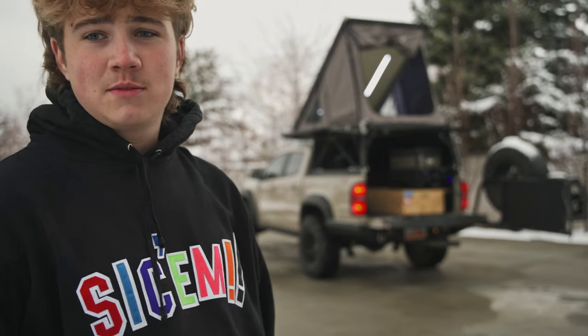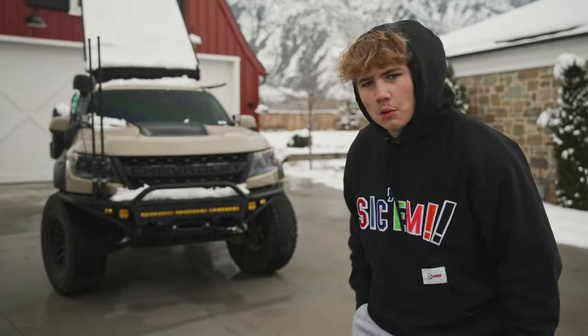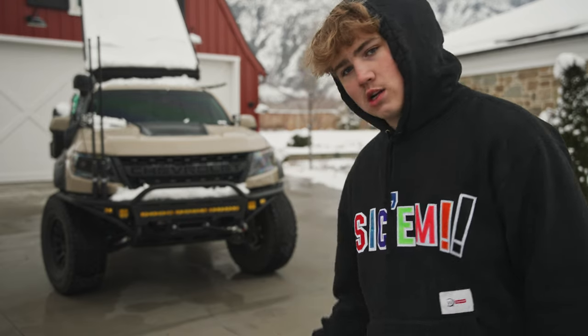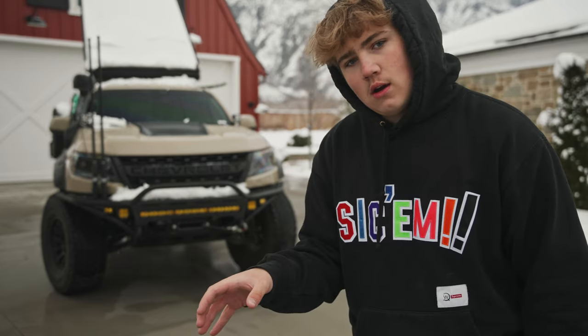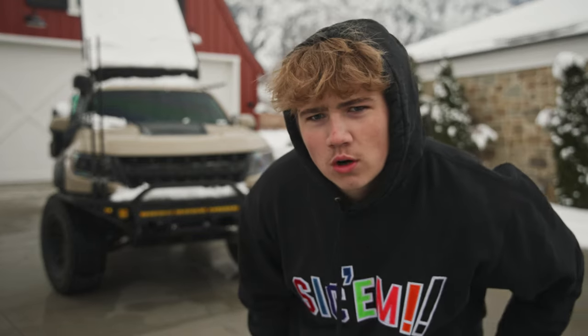I'm Joseph Miller and behind me is my 2021 Colorado ZR2 Bison Edition. Let's check it out. We're going to start at the front of the truck, work our way back, go into the camper, check out what I have in there, and then finish off with the interior.